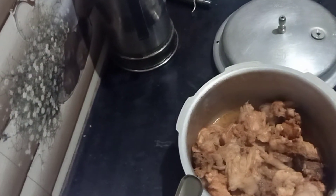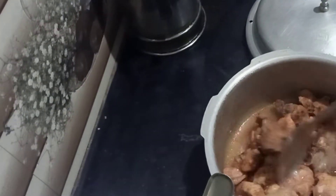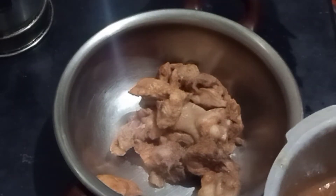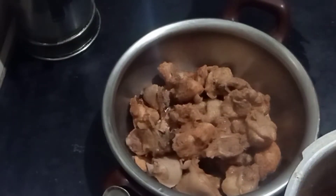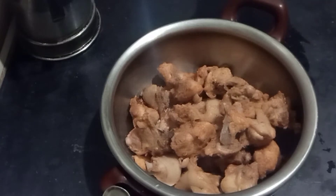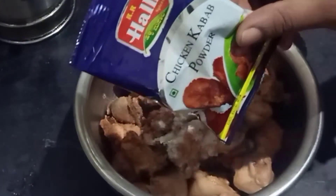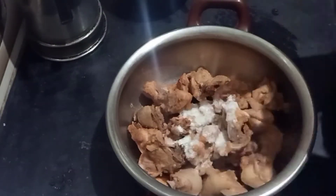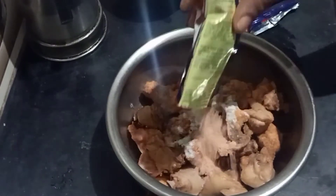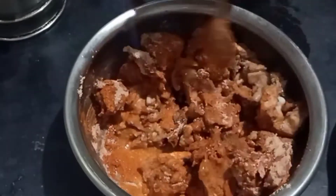I am going to add 2 spoons of chicken. I will add 2 spoons. This is a new kabab powder. I am using a chicken kabab powder.